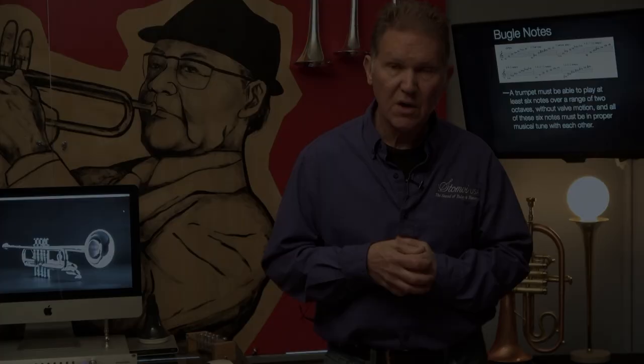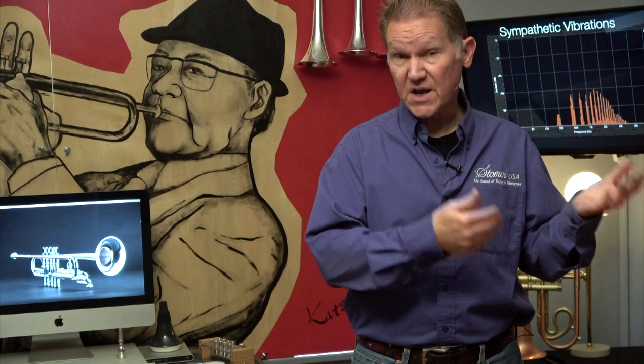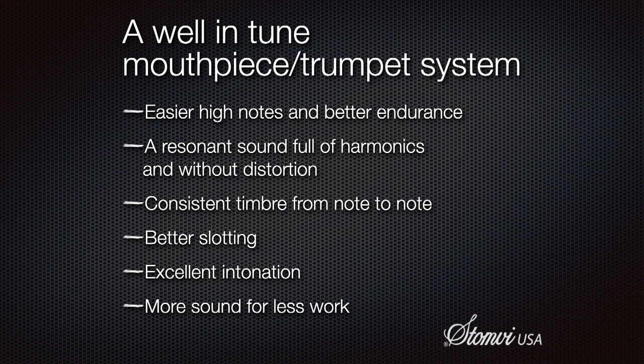You're not going to change the intonation of an instrument by changing where the braces are or putting a different bead in the bell — it's all about the air column. As you've seen and heard from the examples, getting your setup as in tune as possible is the most important thing to help with sound, range, endurance, and all the things that challenge us as trumpet players. In successive videos, I'll show you how to find the best in-tune equipment and how to adjust your equipment to be as in tune as possible for maximum benefit with the least amount of effort.